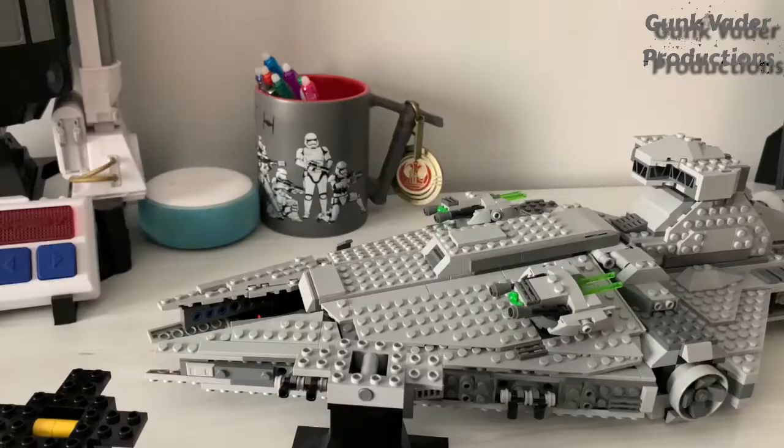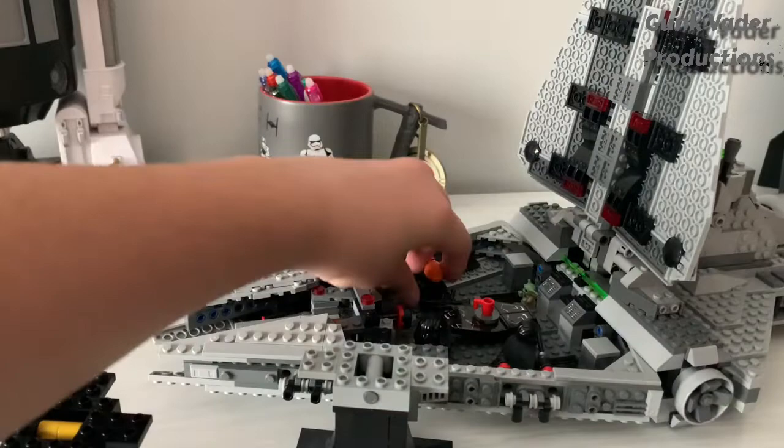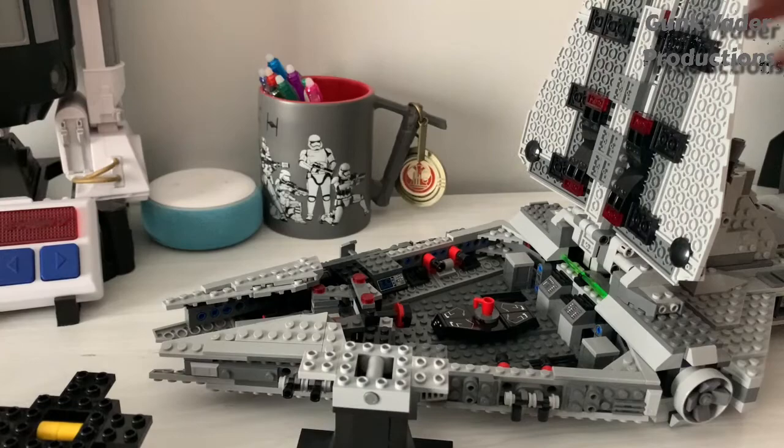Now what you gotta do first is remove all minifigs that are sitting within. Just put your minifigs inside the ship, but you should remove them before doing this process. Probably just move them out of your way, then close that back up gently.